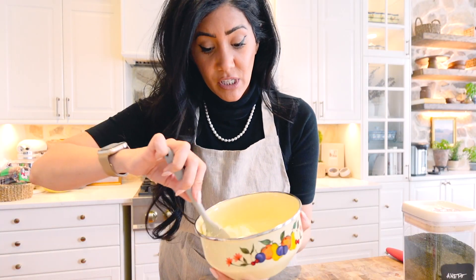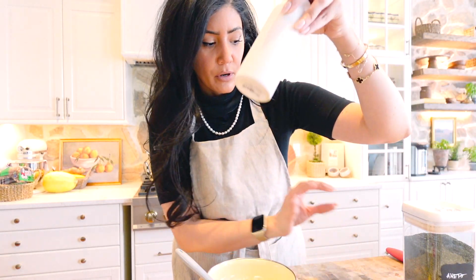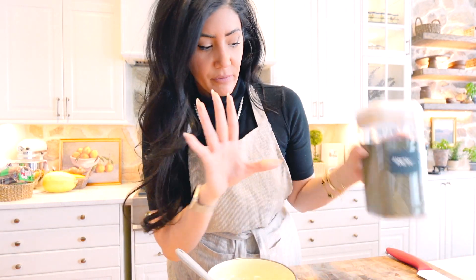Now we're going to make the dip, which is tzatziki sauce, and this is one of the best ones I've made. You need a few spoons of Greek yogurt, cucumber, a lemon, olive oil, salt and pepper, and a little bit of dill.